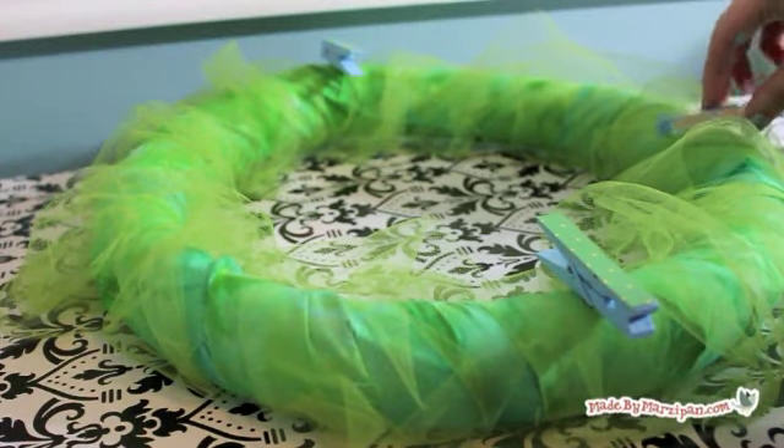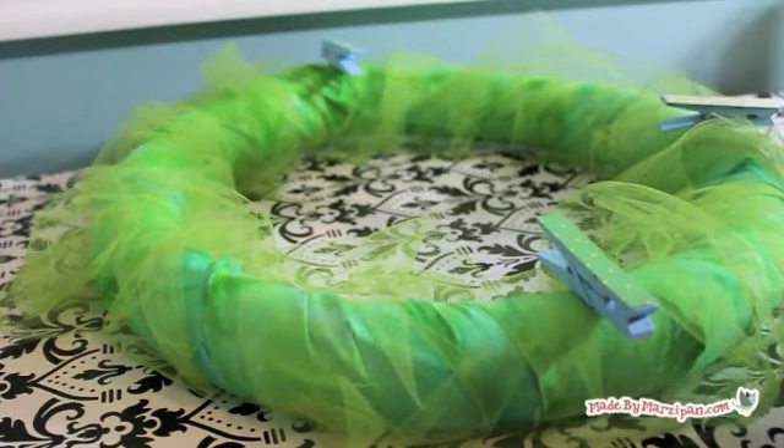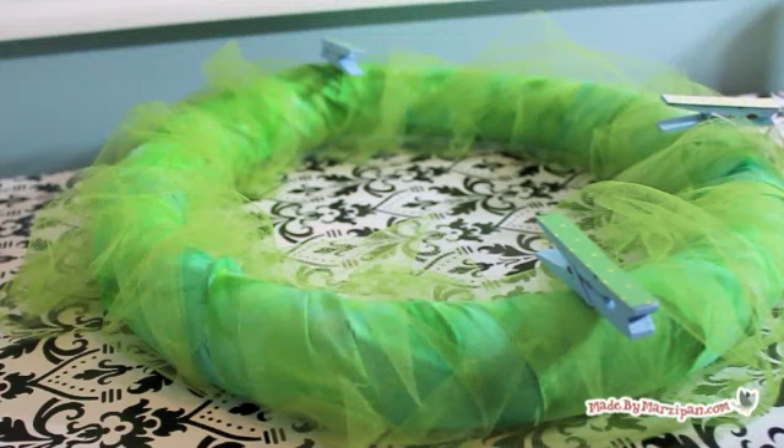I found it easiest to arrange them in a clock face pattern, with the first pins being glued at 12, 3, 6, and 9 o'clock. This will help you space the pins evenly.